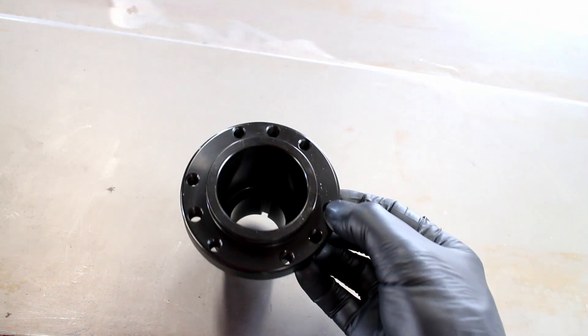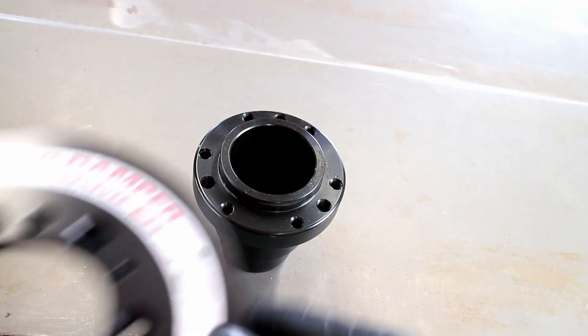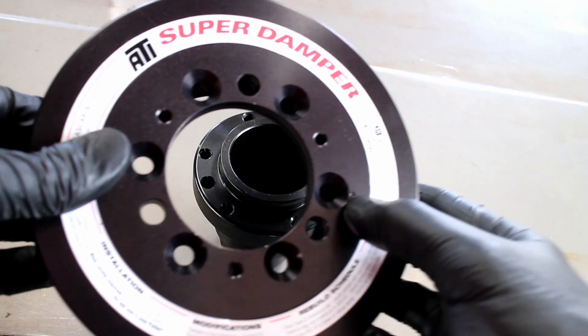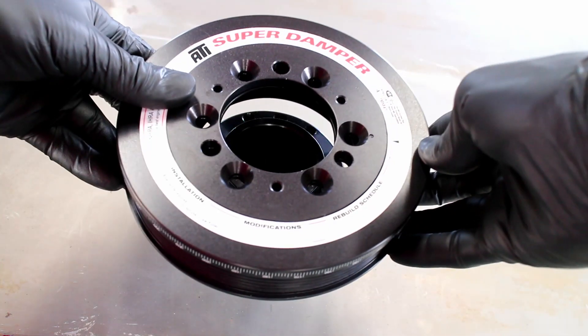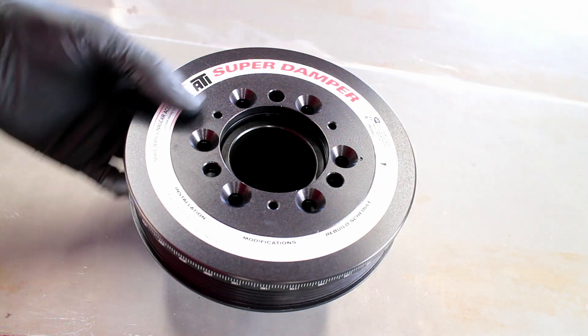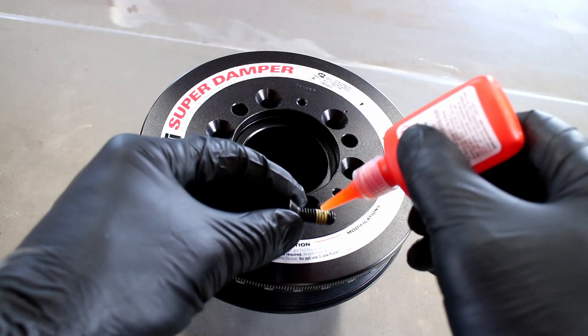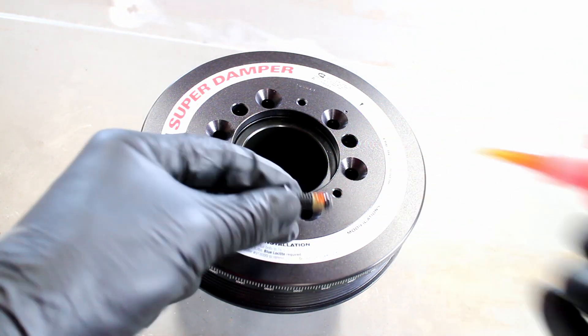The hub and the damper have a small dimple — that dimple is the clocking point for both parts. Install the damper onto the hub, put Loctite on all the bolts, then install the countersink bolts.